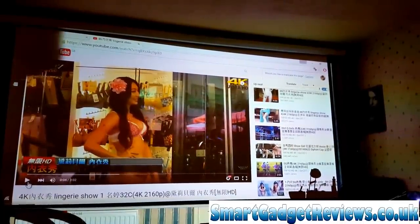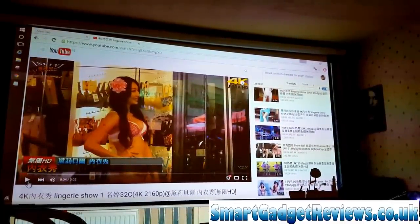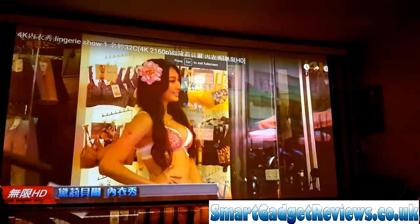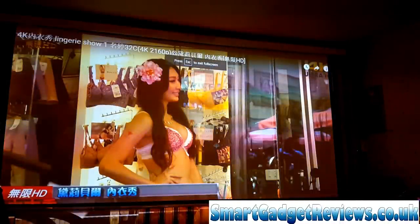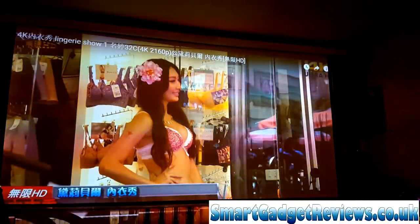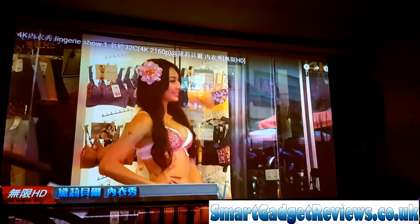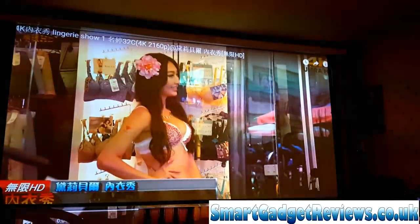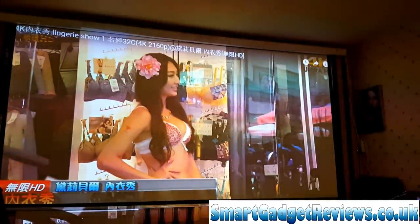Some videos — I've noticed when they've got the black bar above and below the film — this one is a full video screen and I do need to extend that display another four or so inches.